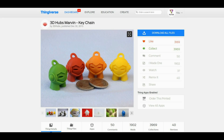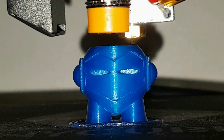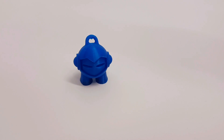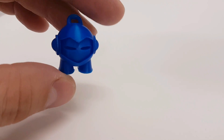Nice print. Next print is a Marvin keychain. I think this is the most beautiful Marvin keychain that I have ever printed. Again, great quality. No problem printing this keychain at all.